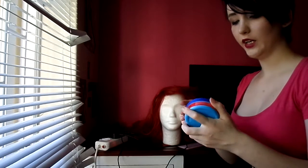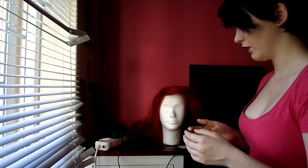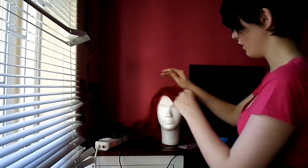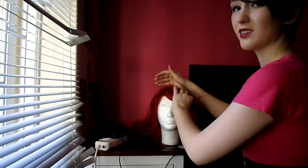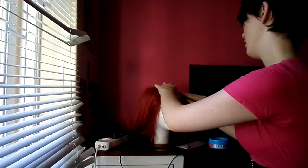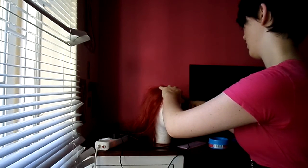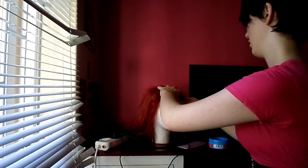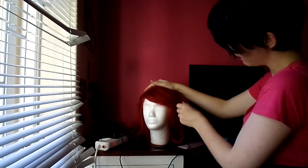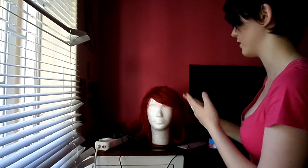Okay, then you're going to take your matte clay — you only need a little bit, like that much maximum. Put some on your fingertips and style the shape of the fringe. I'm not doing this incredibly neatly just because my wig isn't neat right now. You should be able to fit your fingers underneath the fringe. If you can't, tease it some more and put some more matte clay in. Just keep styling it until you're happy with it.